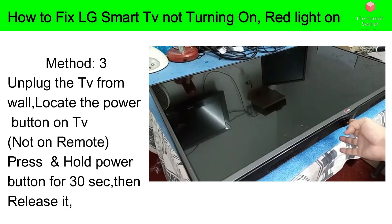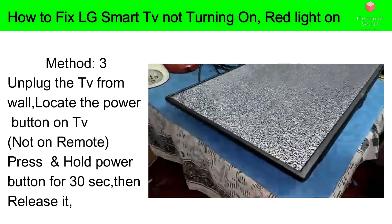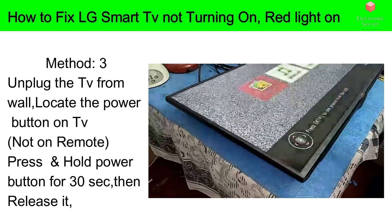This next method works the most. Unplug the TV from the wall, then locate the power button on the TV itself — not on the remote, but on the TV panel. Press and hold that power button for 30 seconds. Don't release it before 30 seconds. After 30 seconds have passed, release it, then power on your TV and see the result. Believe me or not, this method works 99 percent.